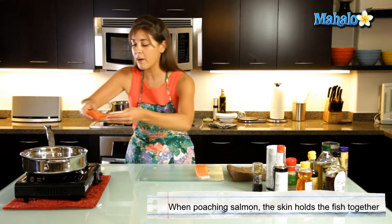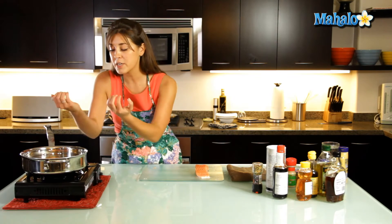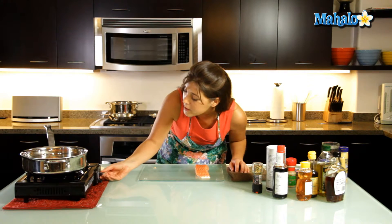We're going to place it very simply into the water. The water should just cover the top of the salmon — you don't need to drown the salmon and you don't need it too empty. So it's just about there on the top. That's perfect. We're going to turn the heat up a little bit.